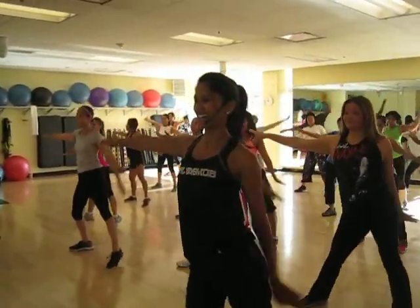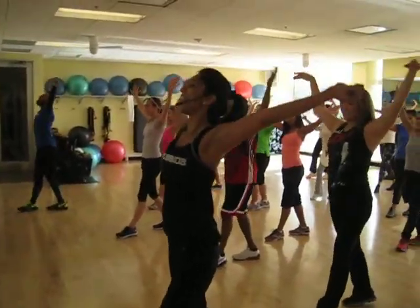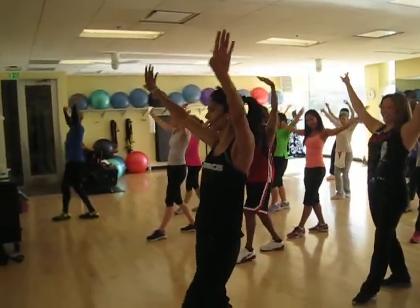Left leg, step up, wrist curl, kick it up, leg down. Try not to bend the elbows, that's going to be good too.